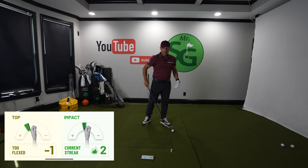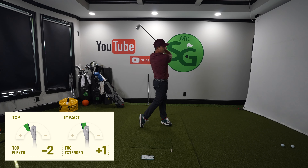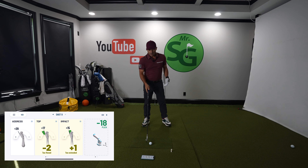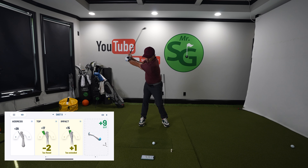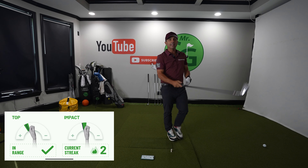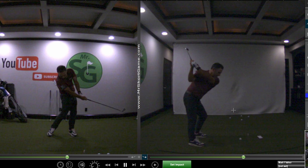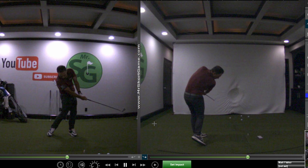That was pretty good. At impact is where I'm primarily concerned with in this particular drill. And if I don't get it perfect — though I'm really close — I back it up and go slow again. The slower you can go, the better it will be. Everything's in a great position. You can see when you get it right, your swing looks really, really good and you're able to hold the impact position much longer.